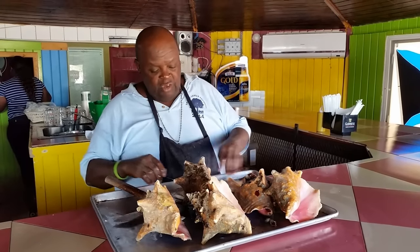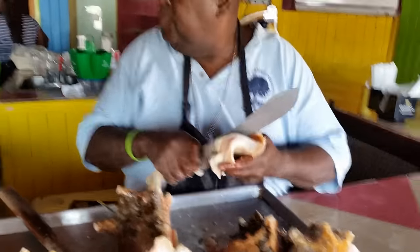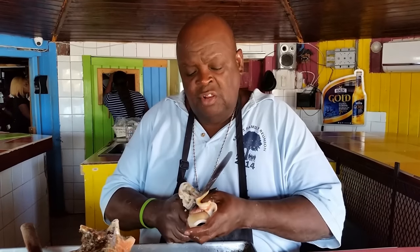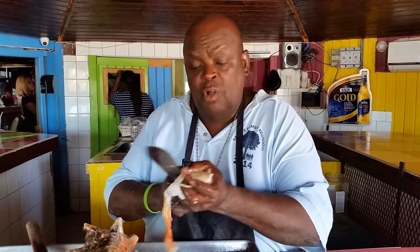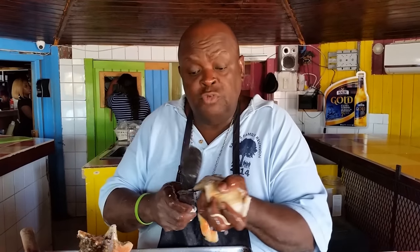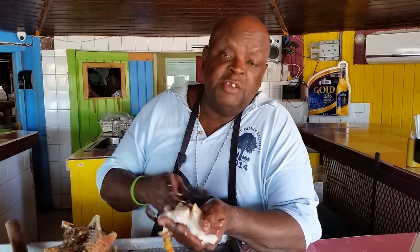Now I'm going to clean it for you and show you which part is edible. First we take this part off — this is fish bait. This is like the guts from the conk; we use it to catch a lot of snappers and groupers. Then we cut off the eyeballs. We try to eliminate most of the darker part so we can get to the white meat of the conk. Then we open the stomach up — the intestines. I told you they only eat sea grass, so you wouldn't find that much in there.